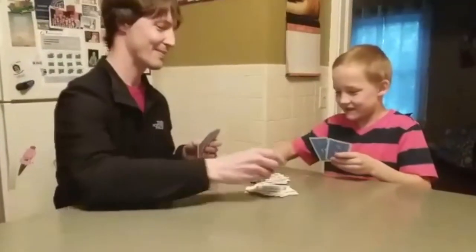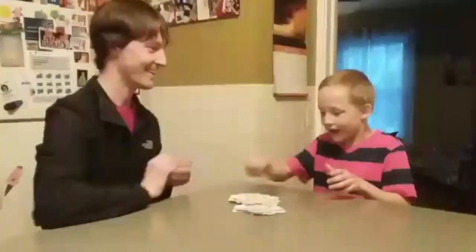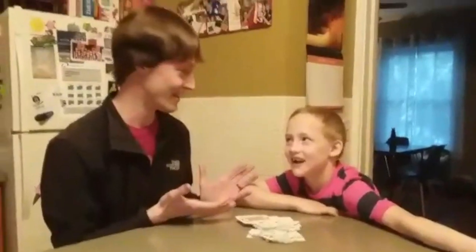One, two, three, flip. One, two, three, flip. Oh! So now we get to watch Mr. Schreiber break and Jack cry, right? No. Thanks for playing with me, Jack.